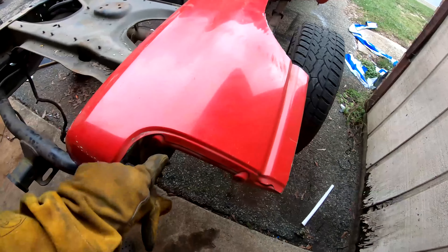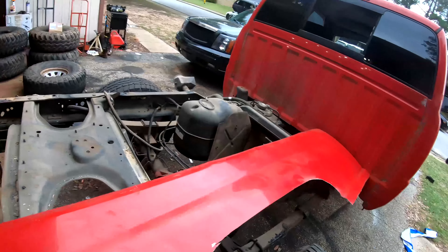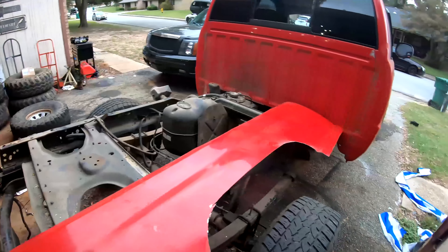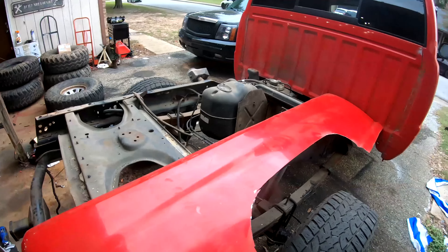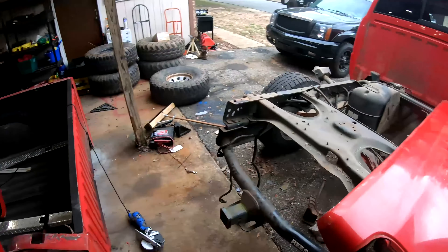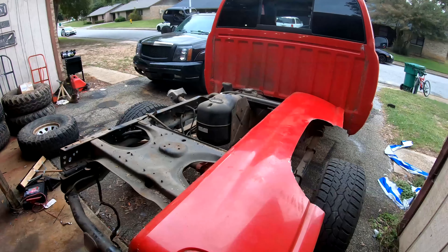This is all gonna get cleaned up. Lights are gonna go there. Gonna clean up those cuts and shape it once the dovetail shape and tube work is in place. Then I'll shape the body, grind it down, and so on. Let's go ahead and finish this other cutout up, clean everything up, and get started on really building it.